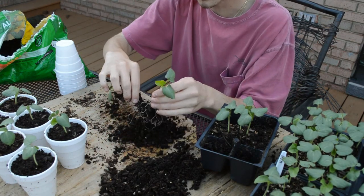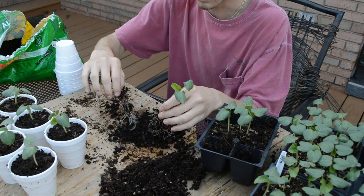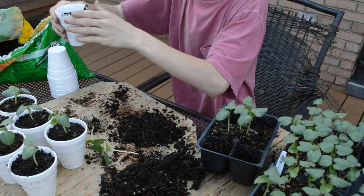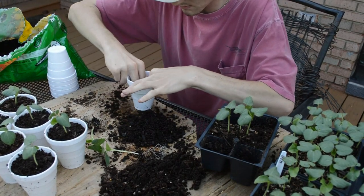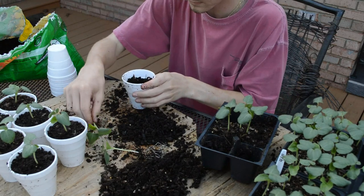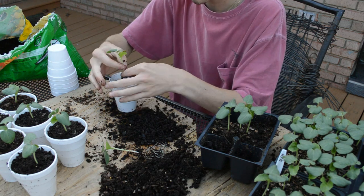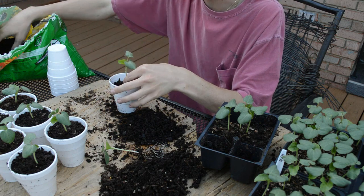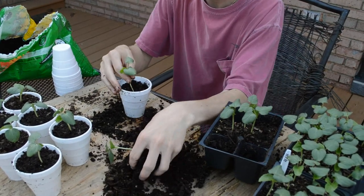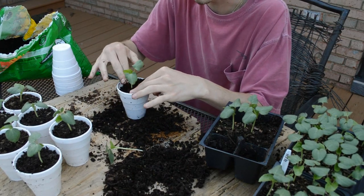I'm just shaking these very gently to get them untangled. Fill the cup a little over halfway, dig a hole in the middle, build up the sides, and then sprinkle some soil in there. You don't want it too compact — you don't want it like concrete — but you want it pretty loose while still keeping the stem from drooping over.